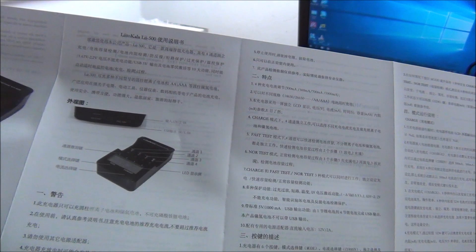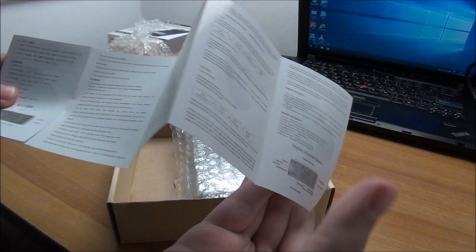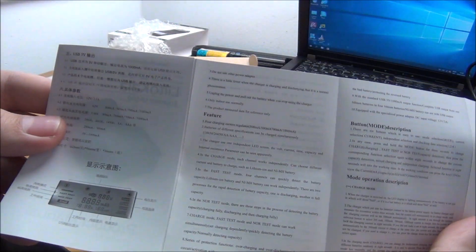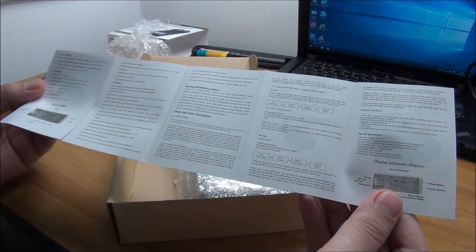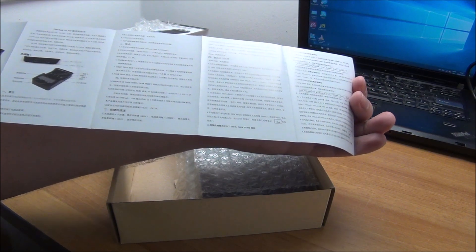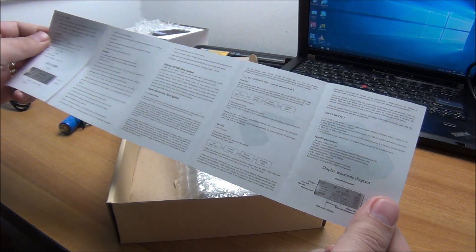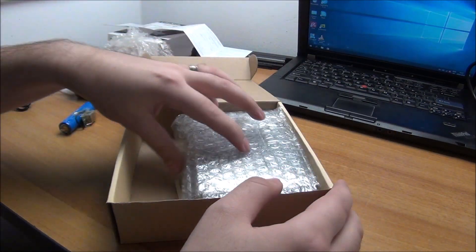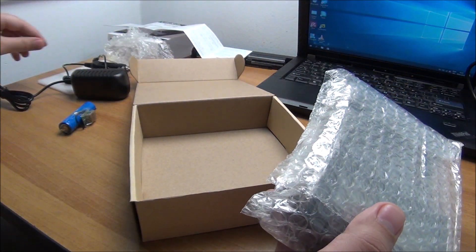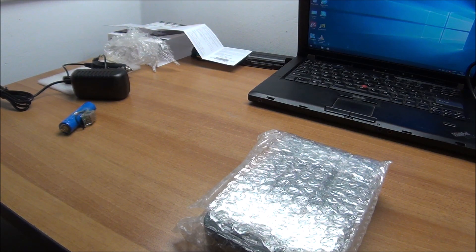The instructions — yeah, maybe you can read that, I can't. But we do have the English variant on the other side, although I'm not even sure if it covers everything. Anyway, there is some English in there so we can probably deal with it. Nothing else in the box.